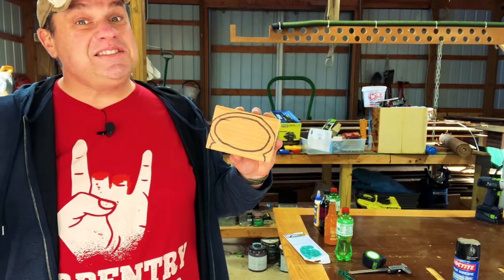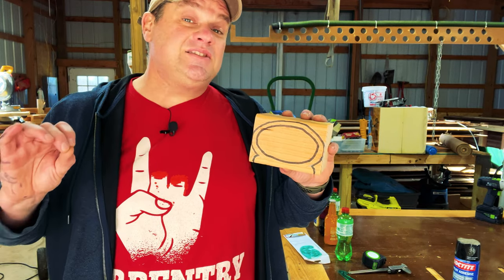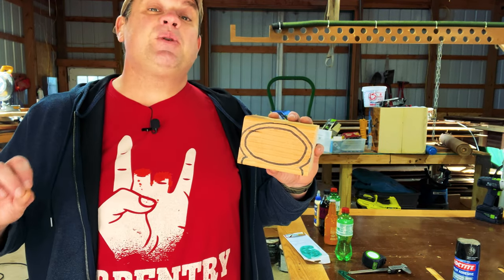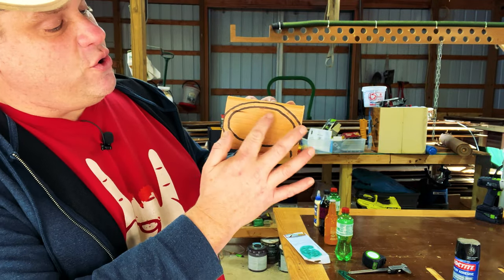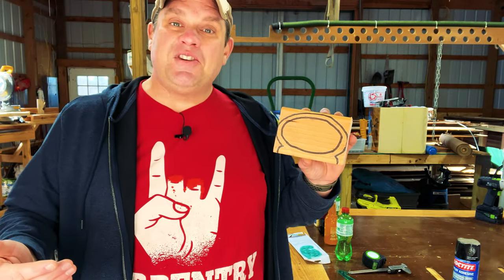Even though this isn't the most pretty or complicated design, that's the whole point of this video — this is a project that anybody can tackle. You can see it's got an oval shape with an oval drawer. So let's get started with our next step.